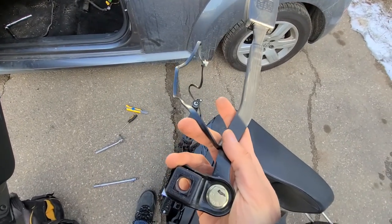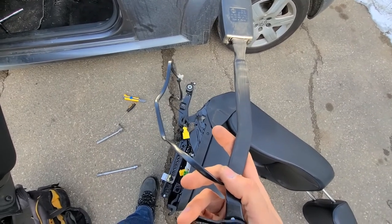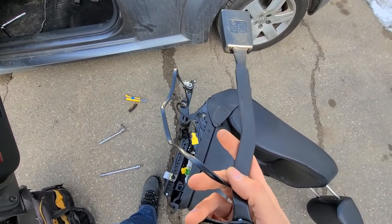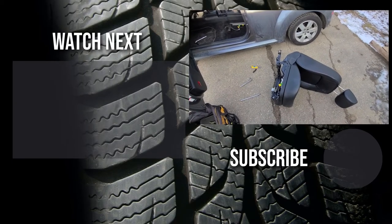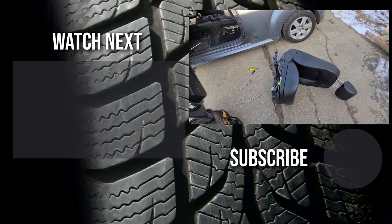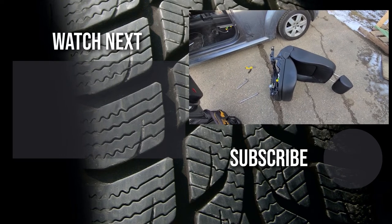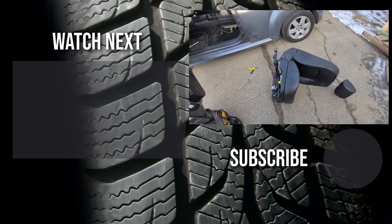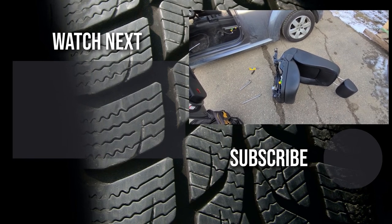This is your seat belt buckle. Once you get a new one, just connect everything back how it was and that's it. Thank you for watching this video — I hope it was helpful. If it was, please like it and consider subscribing to my YouTube automotive channel. On my channel you can find lots of how-to videos, do-it-yourself videos, car reviews, product reviews, and other similar automotive topics.